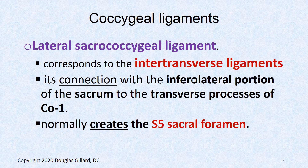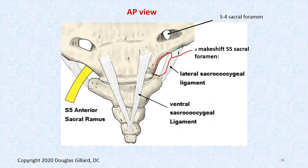The lateral sacrococcygeal ligament is similar to the intertransverse ligaments that run between the transverse processes of the lumbar, thoracic, and cervical spine. Its claim to fame is that it creates the S5 sacral foramen. This exact picture was on the lab test last time, so it should have a star by it.